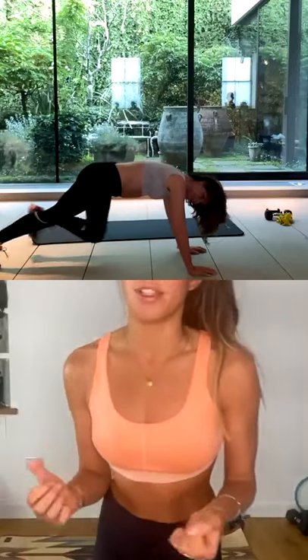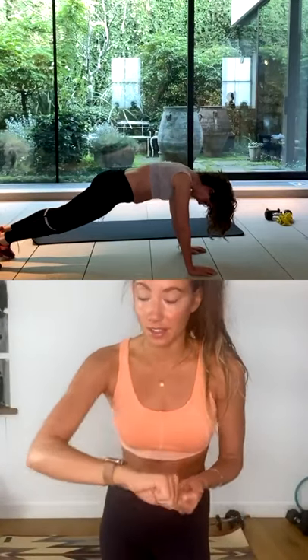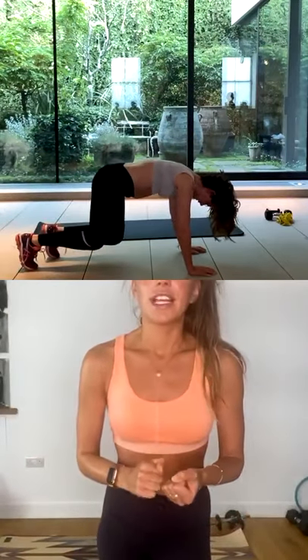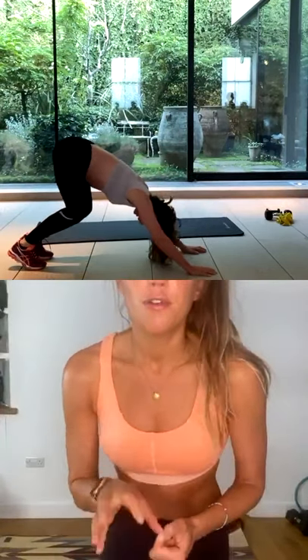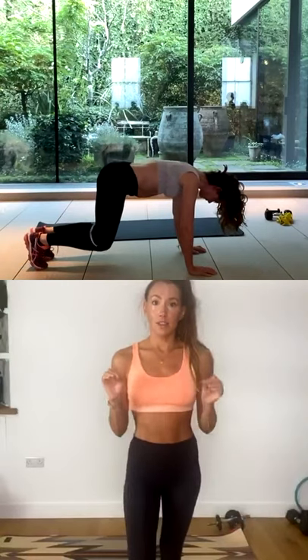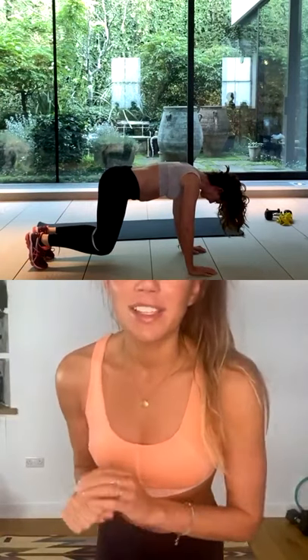So you're getting the upper body fired up as well — the triceps, the shoulders, the chest. Nice. Let's go for two more of these, let's go for one more. You're going to finish in that bear plank, holding for five, four, three, two, one, and stop. Rest there.